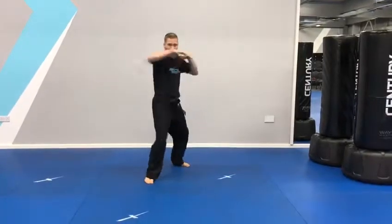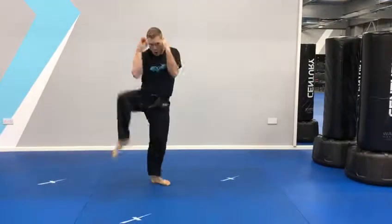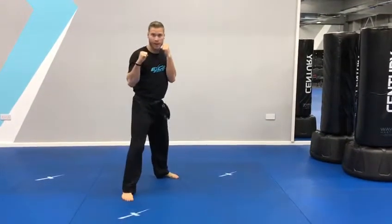Jab, cross, elbow, elbow, switch, knee, whipping round kick, check, punch. Step. That's level three, combo three.